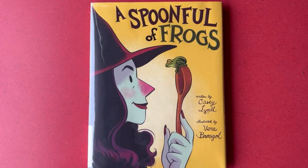A Spoonful of Frogs, written by Casey Lyle, illustrated by Vera Brosgoul.